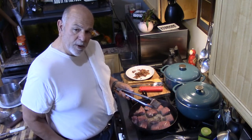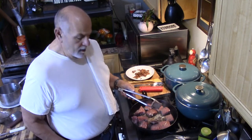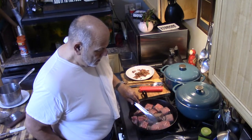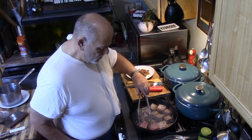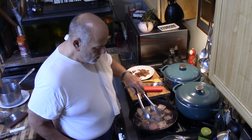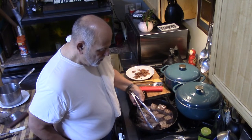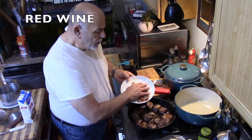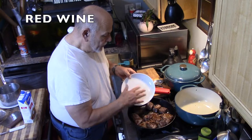That looks brown to me. We're going to turn it over. Now that we've got the beef browned, we're going to add the bacon back in.